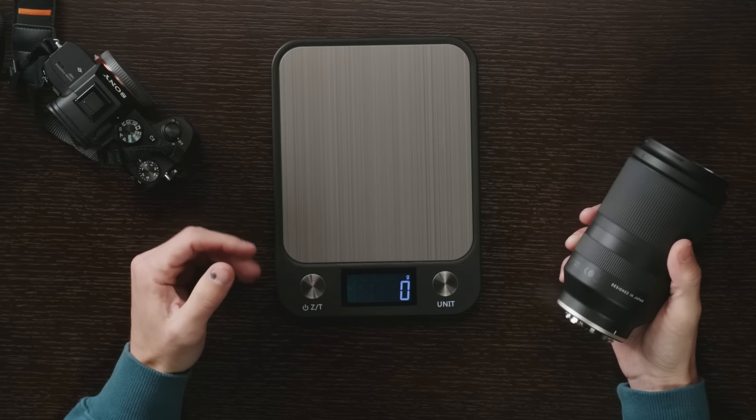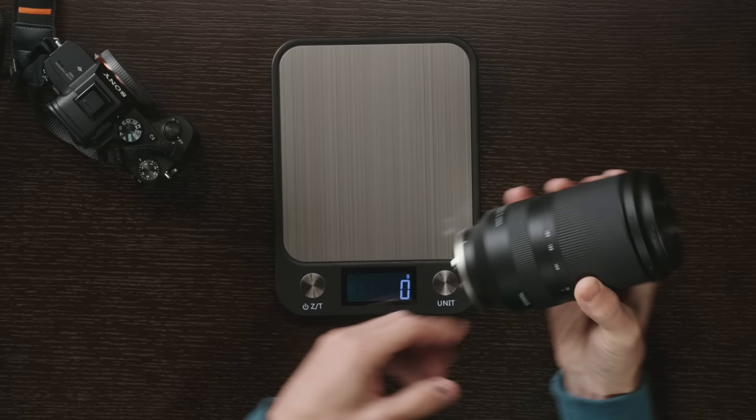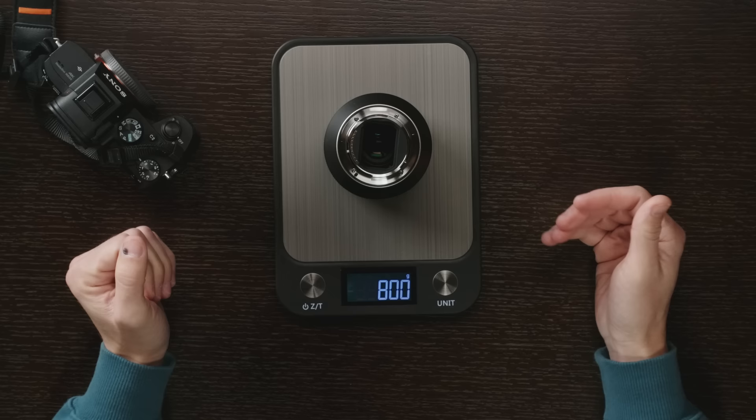I don't have the Sony version of this lens to compare it with since I'm not a Sony shooter, but if I get a chance to check it side by side in-store I'll include a picture. The lens comes in at around exactly 800 grams without the lens cap or rear cap. I'm pretty sure that's actually lighter than my 24-105mm f4 lens from Canon. For a 70-180mm f2.8 lens, this is incredibly small and compact.